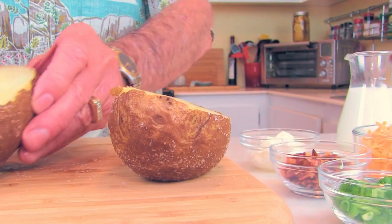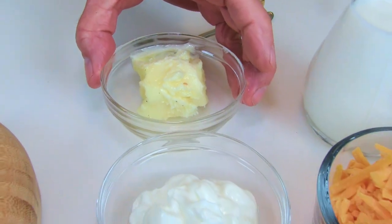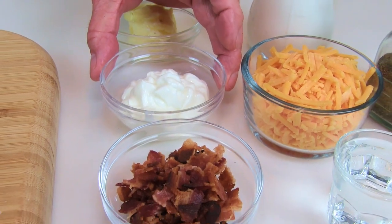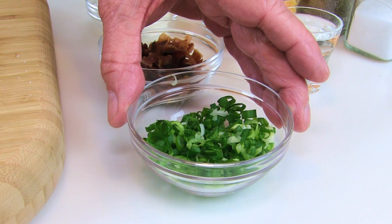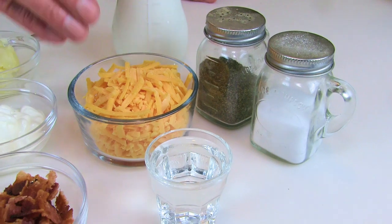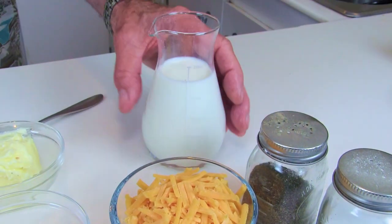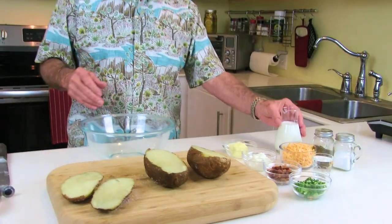We've got the tops cut off our potatoes — we'll set those over here. For our twice-baked potato, we're gonna use about two and a half tablespoons of butter, a fourth cup of sour cream, a fourth cup of bacon, a fourth cup of green onions, an ounce of white wine vinegar, a cup of sharp cheddar cheese, a little milk, and salt and pepper.